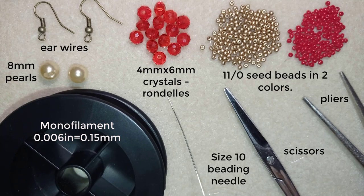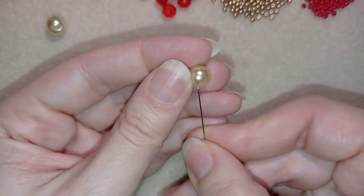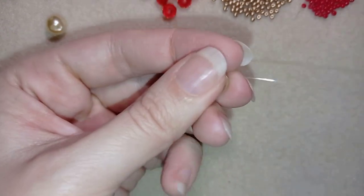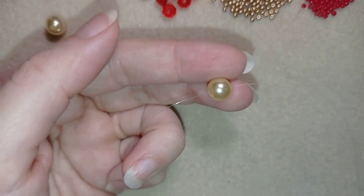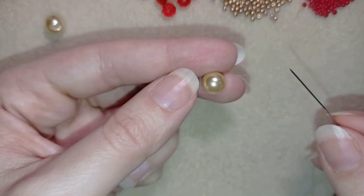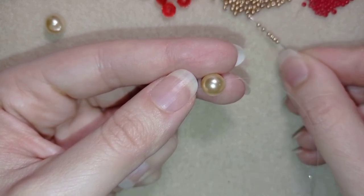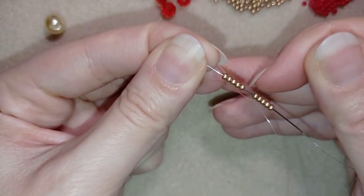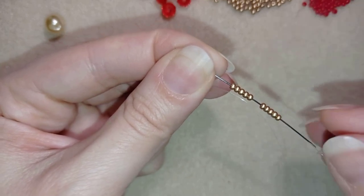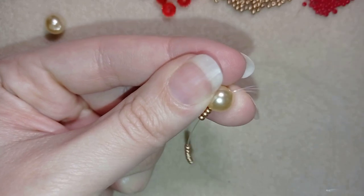I'm going to take about three feet of thread — that's 90 centimeters — on my needle. I'll take one of my pearls, go through it, slide it down, and leave a small tail. After that, I'm going to take 10 golden beads on my needle. I hold my tail thread and go back through my pearl.